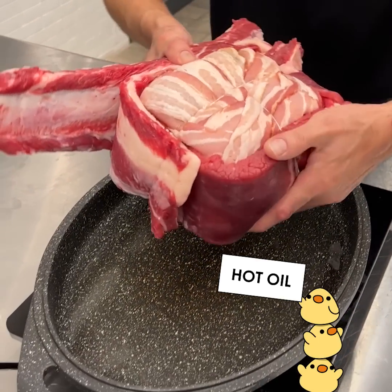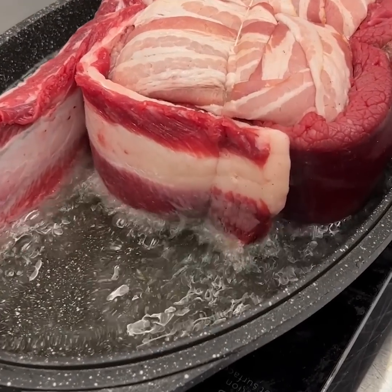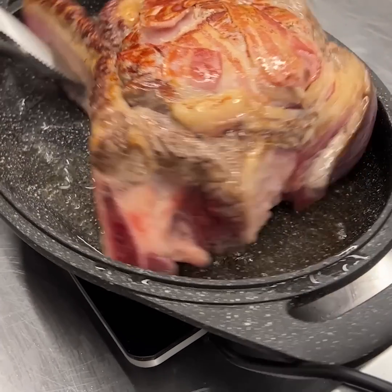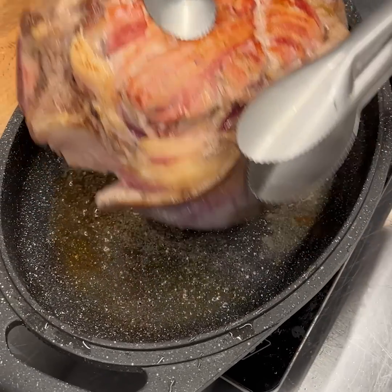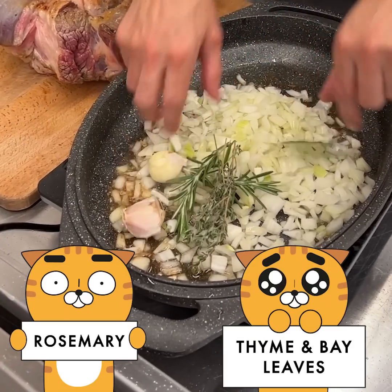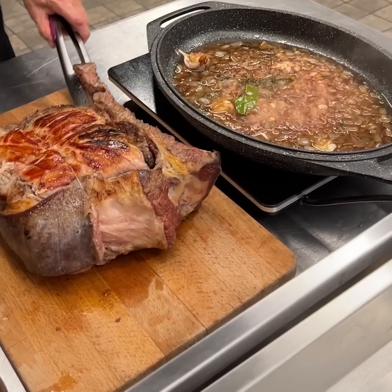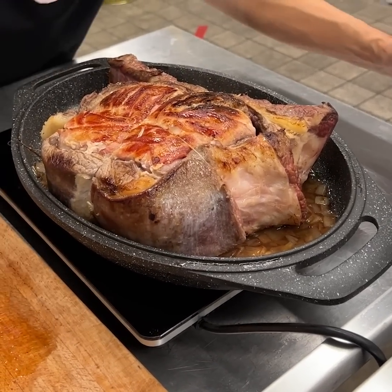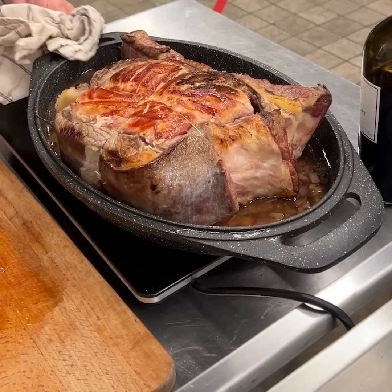We have this tied up with some kitchen twine and we're very carefully going to place it down and sear it nicely. Now flip it and get our other side done — look at that beauty, we're not done yet. Take this out now that it's beautifully seared on both sides. On the other side we have onions, garlic, a bay leaf, rosemary, and thyme — spread that out. Give it just enough time for the onions to get nicely caramelized, then place the seared meat back in. Add a little red wine and some beef broth — now we are off to the oven, these flavors are going to mix in perfectly.